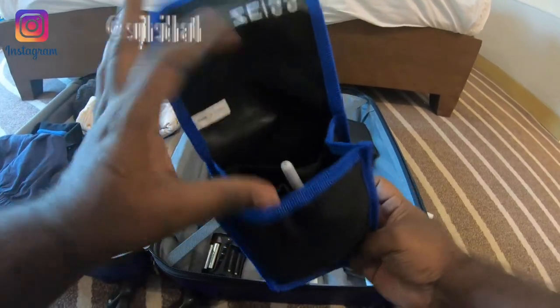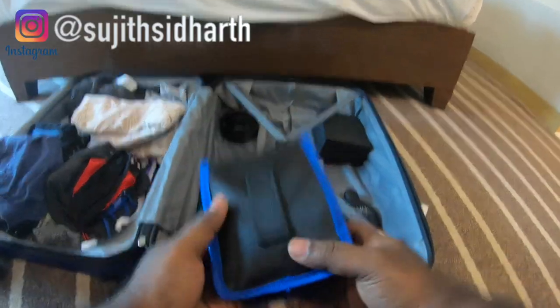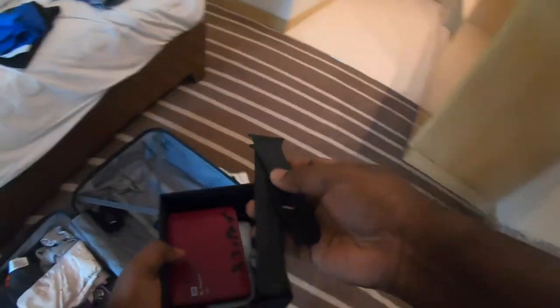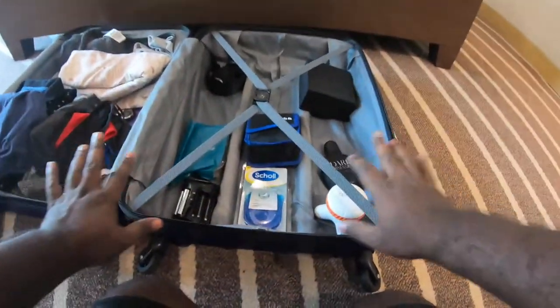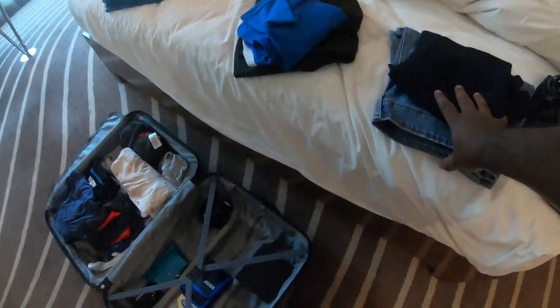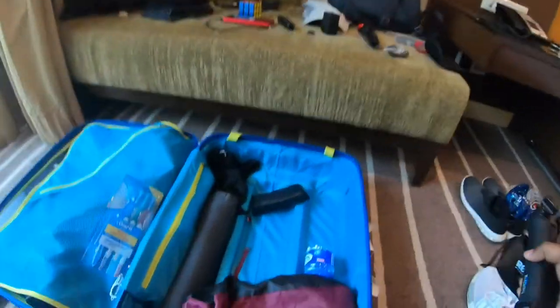I have a small massager from Decathlon which comes in very handy given the nature of our work. My favorite perfume is Dark Obsession from Calvin Klein. I carry a camera cleaning kit since I do a lot of photography and video work. I also have my hard disks, USB drives, and an extra Apple Watch strap — all organized to make packing and unpacking easy. I also set aside the clothes I'll wear on travel day.